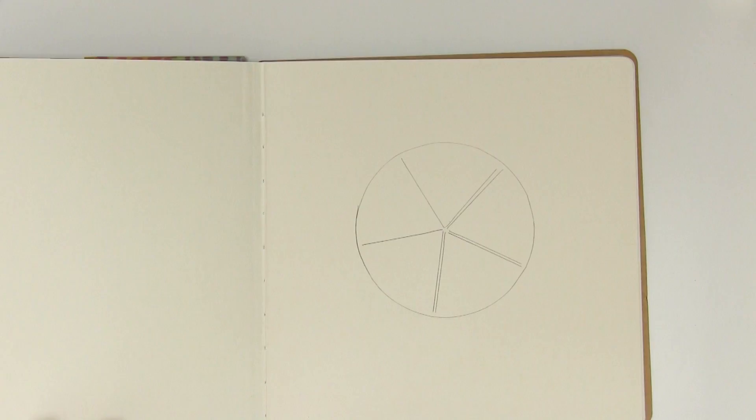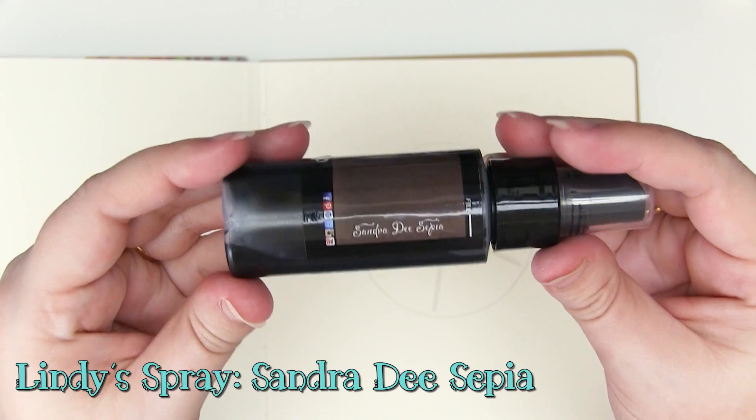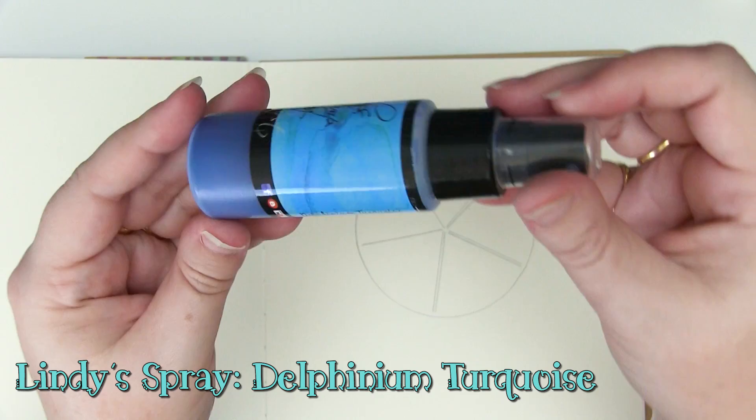You can see the gorgeous colors from Lindy's that I'm playing with. I've got an Orange Creamsicle Flat Fabio — no sparkle. I have Sandra Dee's Sepia Flat Fabio — again no sparkle. I have a Moon Shadow Mist which is a vintage tone, this one's Golden Doubloons with a beautiful golden sparkle. I have a Starburst in Delphinium Turquoise, one of my favorites. And finally another Starburst — sparkly — in Cathedral Pines Green.